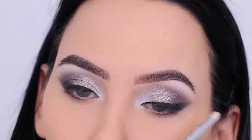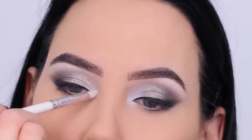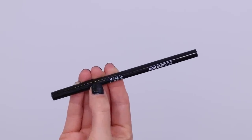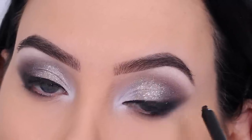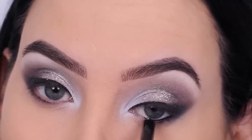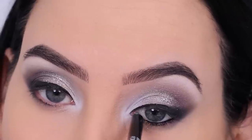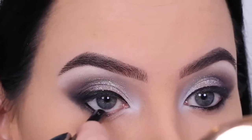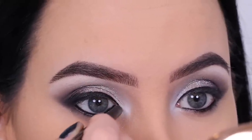Then I went back in with the matte white color we used earlier, just touching it up. Then I went in with the Makeup Forever Aqua pencil — I don't know the exact name but I'll link it in the description bar. It's my current favorite pencil for the waterline, super nicely black and pigmented, so I used this in my waterline to make it really black and smoky.